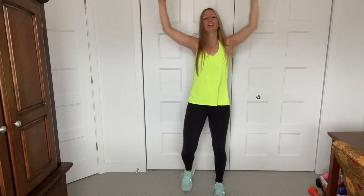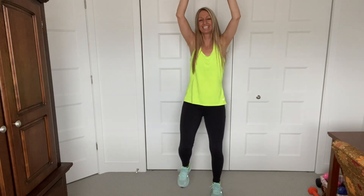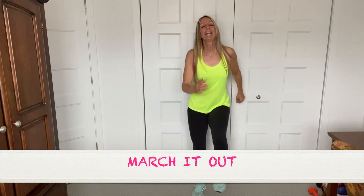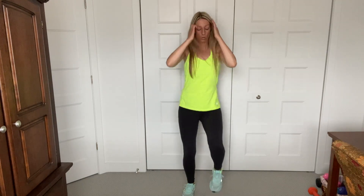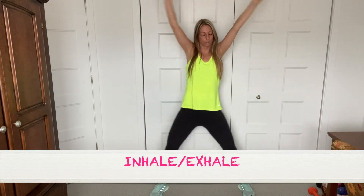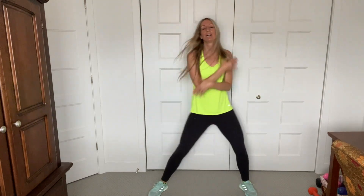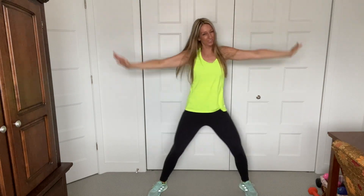I don't know about you, but I'm ready to work out hard. Three more like that. Just hold the march. March. March. How are you guys feeling? Nice and warm? Wide legs. Inhale up, guys. Do it again. March.